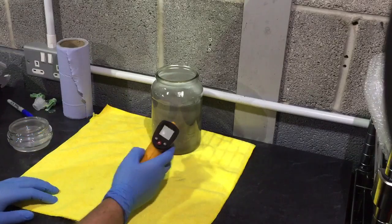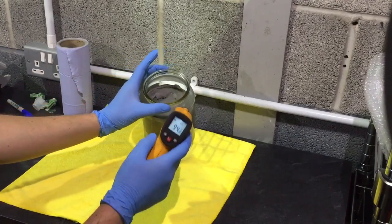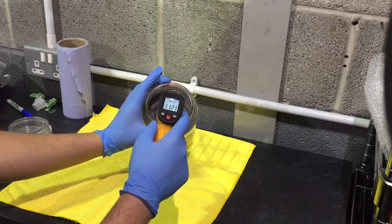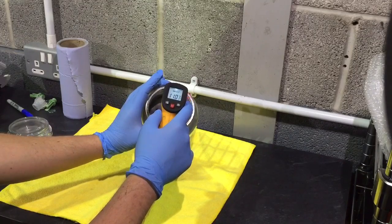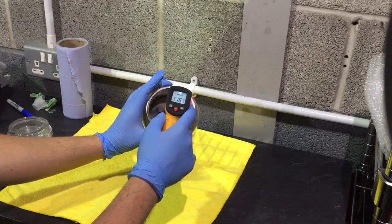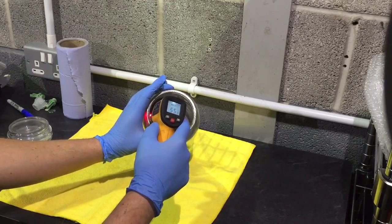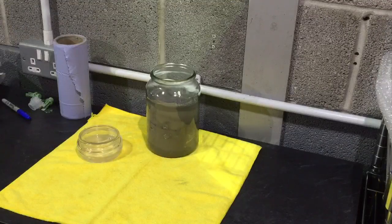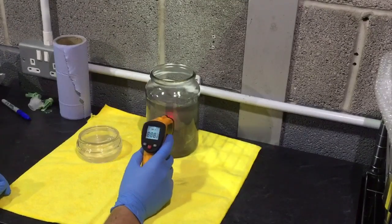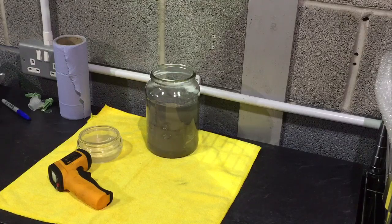We seem to be topping out at about 90 to high 90s on one side, but the actual top is showing 113, and we just saw 127 to 130. We're about one hour in now, and it's still showing about 60 degrees — which is nearly too hot to pick up. So we're going to leave this overnight and let it cure fully, then see what it looks like in the morning.